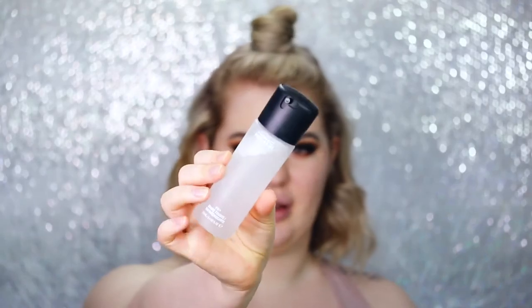By the way, if my top lip looks a little weird, I got it touched up with fillers yesterday. There is a little bruise right there and it's bigger than my lower lip because it's still swollen, so please ignore that. It will be fine, I promise.